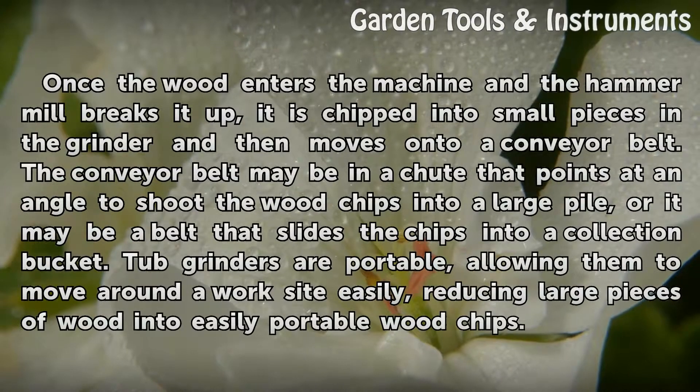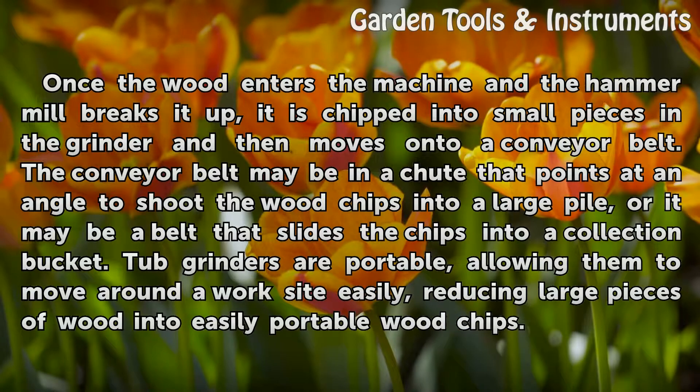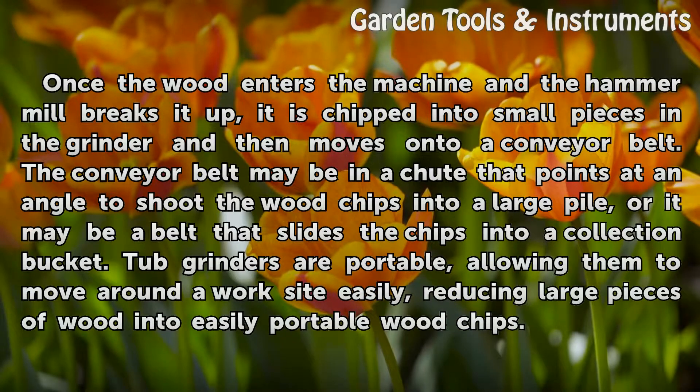Once the wood enters the machine and the hammer mill breaks it up, it is chipped into small pieces in the grinder and then moves onto a conveyor belt. The conveyor belt may be in a chute that points at an angle to shoot the wood chips into a large pile, or it may be a belt that slides the chips into a collection bucket. Tub grinders are portable, allowing them to move around a work site easily, reducing large pieces of wood into easily portable wood chips.